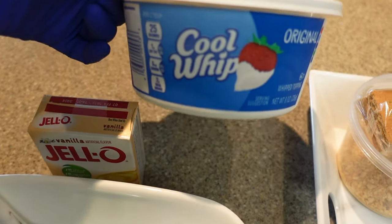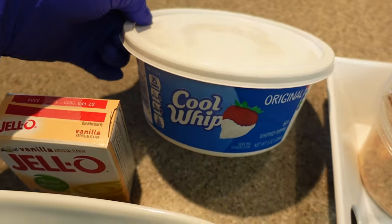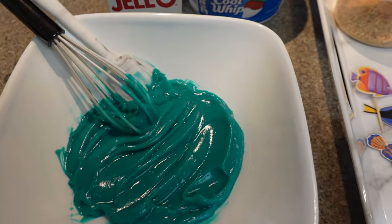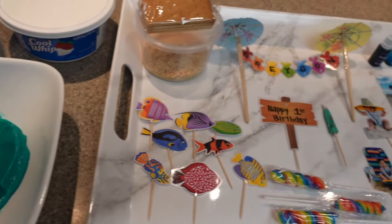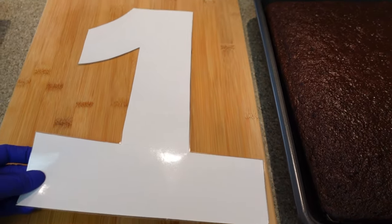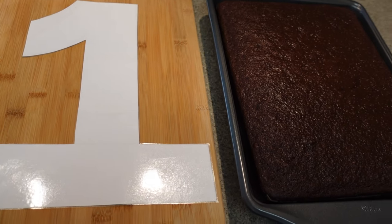I love using cool whip for the cakes because it's not overpoweringly sweet and it just makes the whole cake nice and light. So I'm going to go and cut out my two layers of number one and then I'll be back to show you how I assemble.